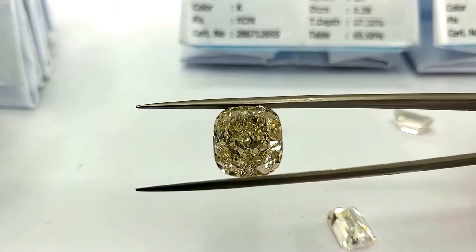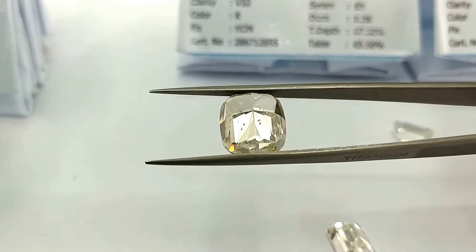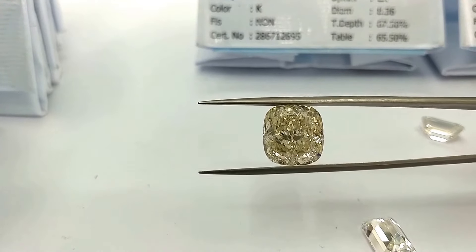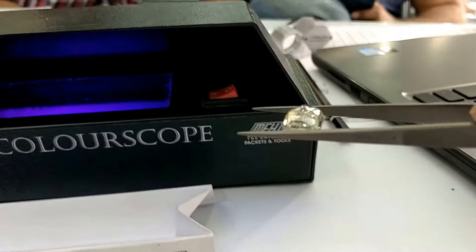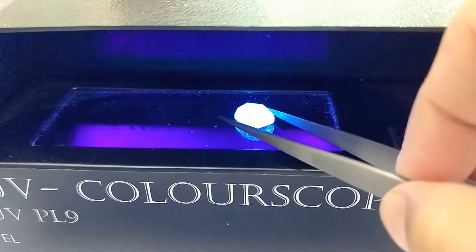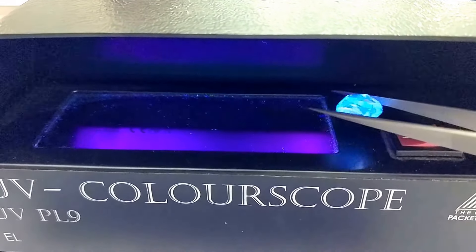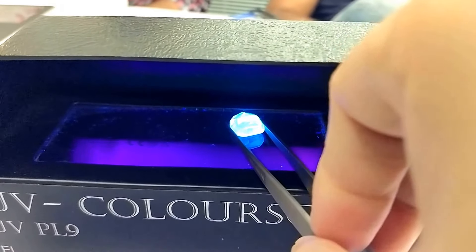How does a dark yellowish shade diamond react under a fluorescent lamp? Being a strong or very strong fluorescent — here is how the reaction looks. You can see how bright it glows. The moment it is off the fluorescent lamp, there is no reaction.